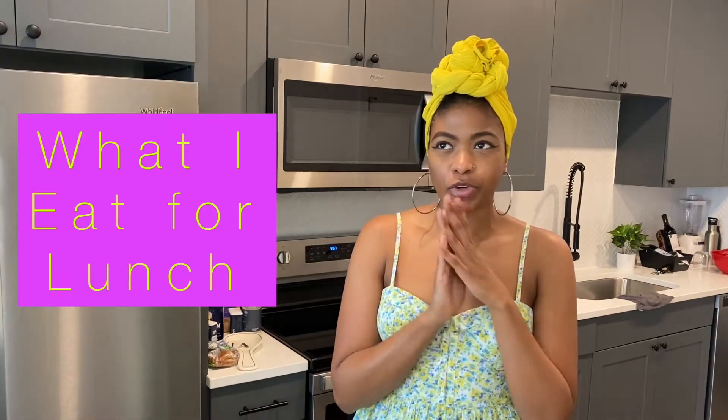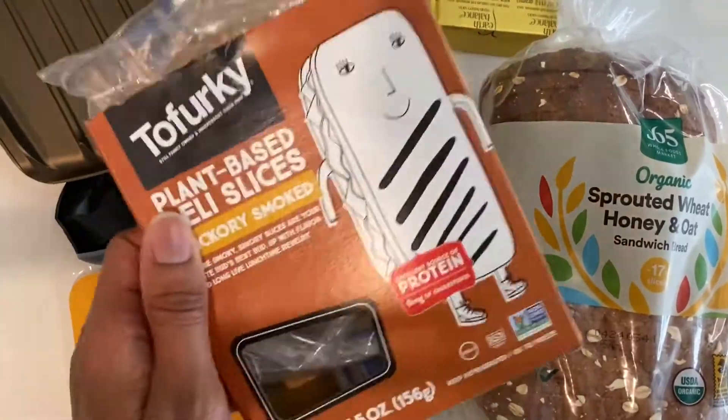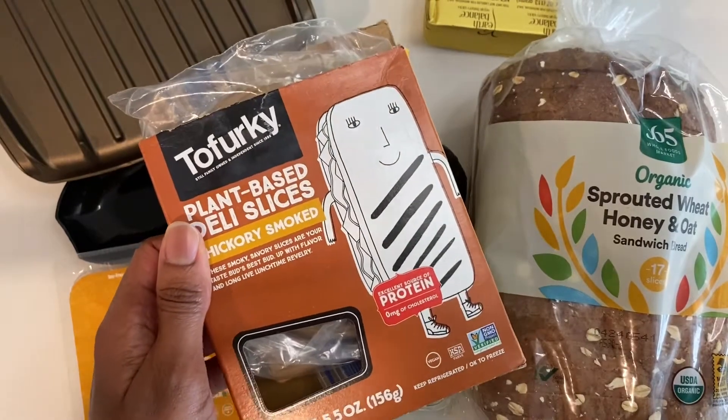I wanted to share with you what I eat for lunch — just one meal. I'm not doing a whole list, but I have one meal in particular that I enjoy for lunch. Stay tuned — you already know how I do: I give you the overhead shots and then we wrap up the video at the end.